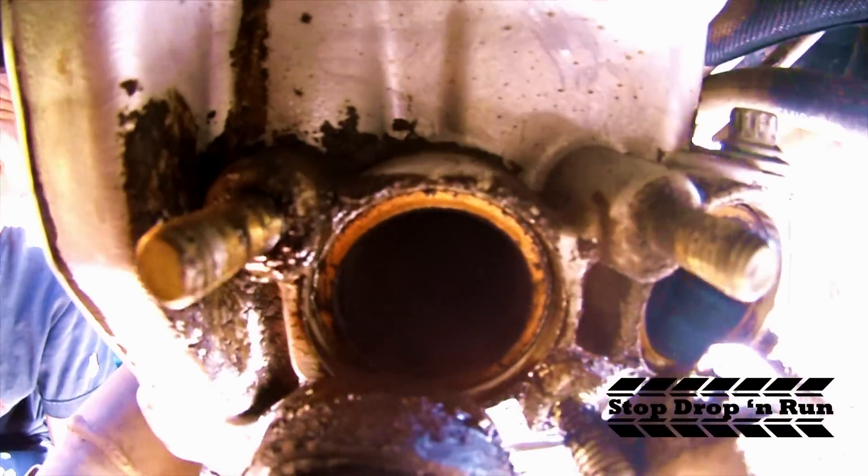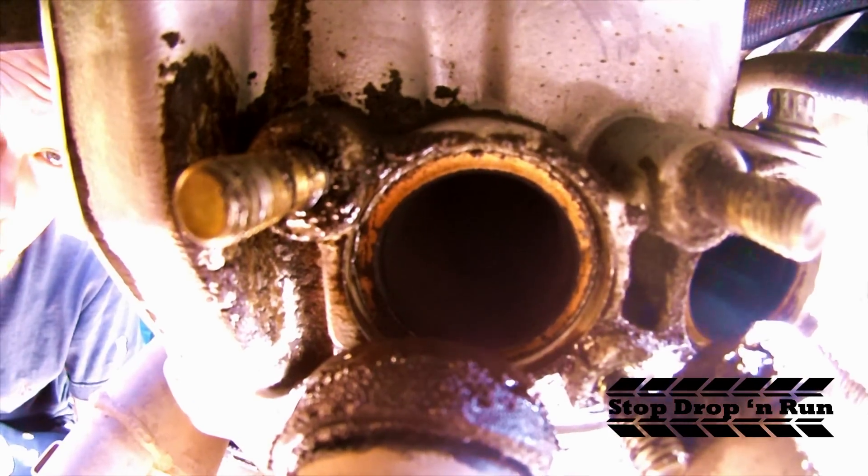So let's have a look inside, shall we? You can probably do better than I can. That's the hole in question.